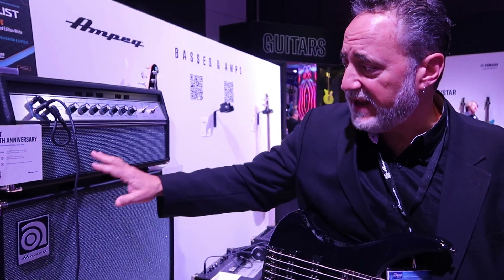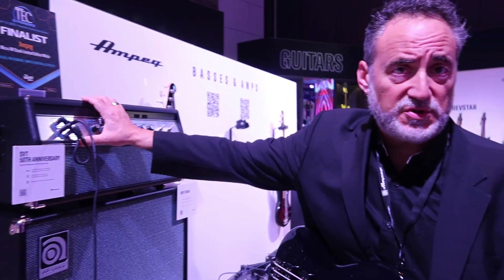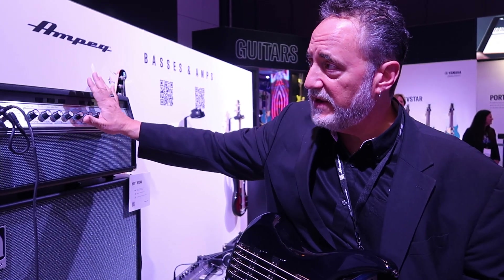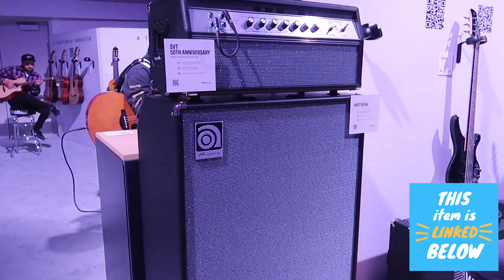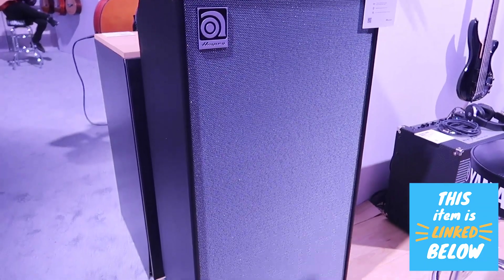It's based off of two eras of SVTs. Channel 1 is based off the 1969 era, which is the first ever SVT. Channel 2 is based off the mid-70s SVTs. In Ampeg's history, there are fans of the early SVTs, fans of the Magnavox era SVTs, and fans of later SVTs as well.